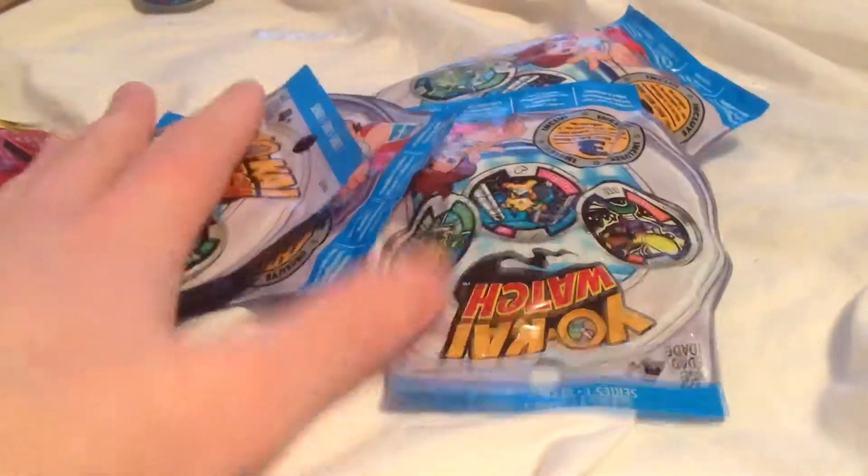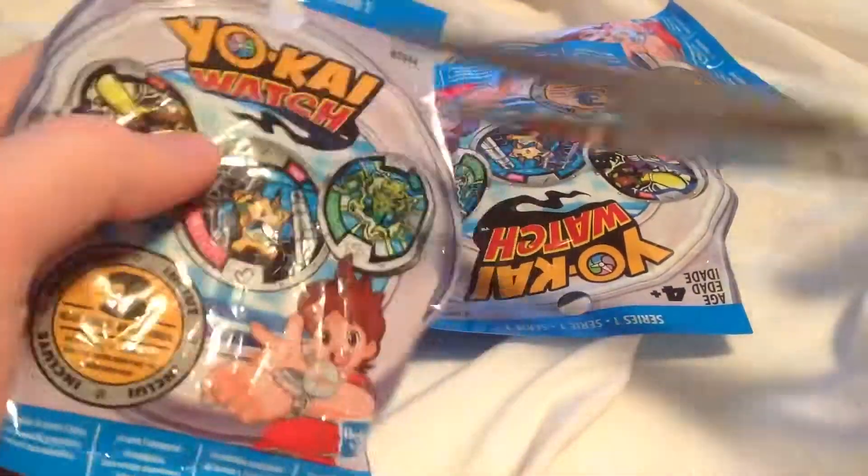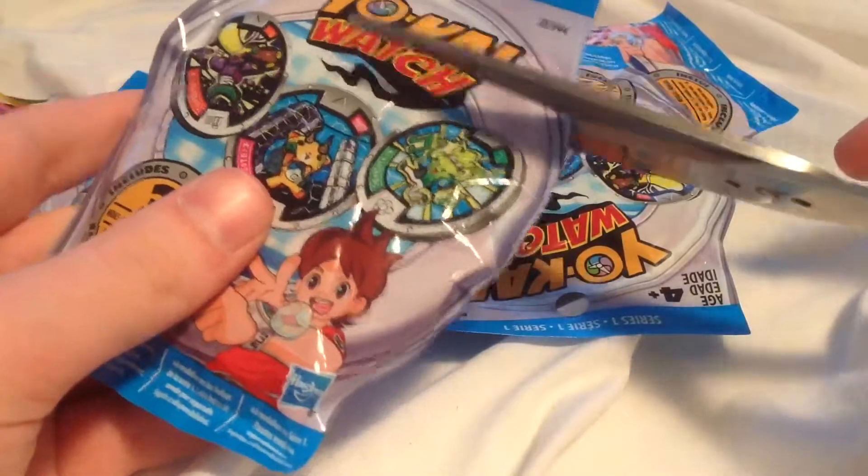Let's take a look at the next bag. Which one will it be? We got five more. Is this the one that holds a Legendary Yo-Kai? One can only hope.